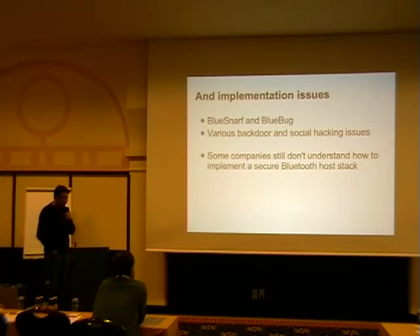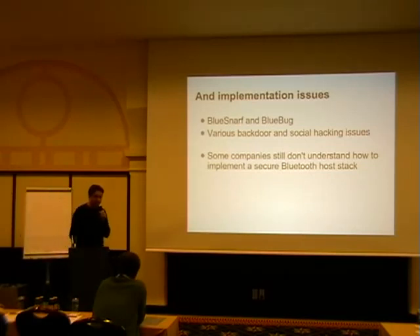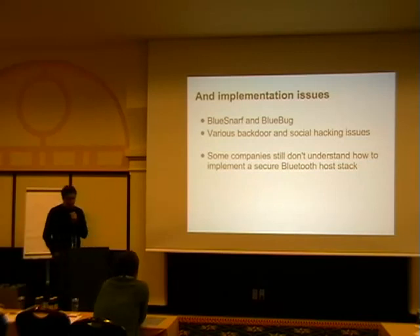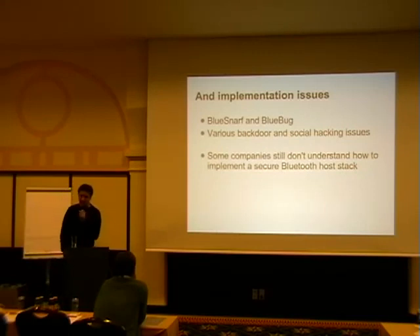Then there are implementation issues. Everybody heard about BlueSnarf and BlueBug, the original attacks around 2004. BlueSnarf even made it into an English dictionary, which is totally ridiculous. Backdoor and social hacking were actually really simple because it was too complicated — people had no idea what they were doing. They got talked into pressing four times zero then hitting Enter, and that works in 99% of the time. So even if a malicious attacker comes along and asks for access, you just say press four times zero, Enter — and you get away with it.